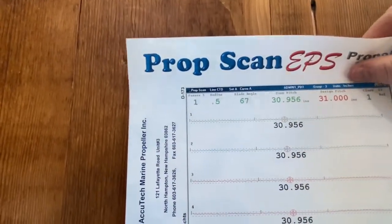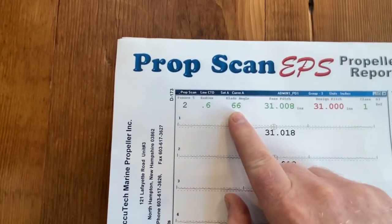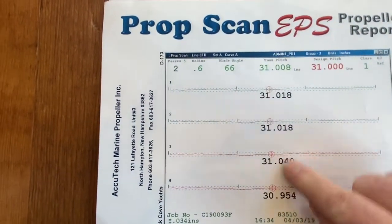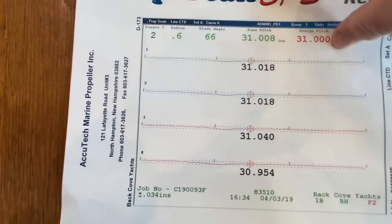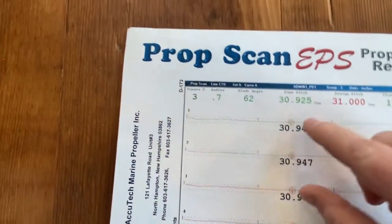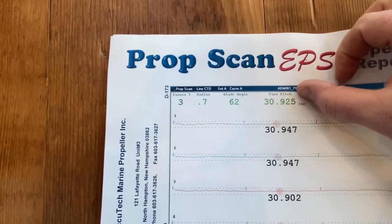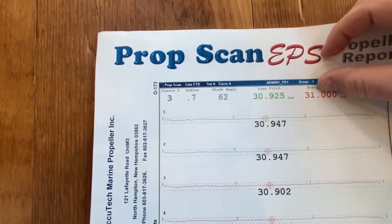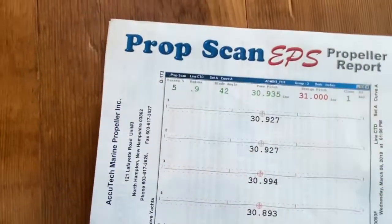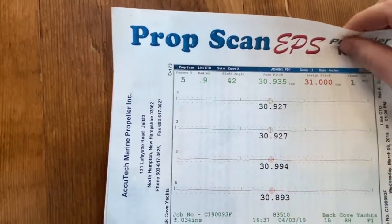Next, the page at radius 0.6 — same information, blade angle is 66. Then radius 0.7, angle is 62, pitches average 30.925 out of design pitch of 31. Then 0.8, same kind of thing. And then 0.9 here for the final scan.